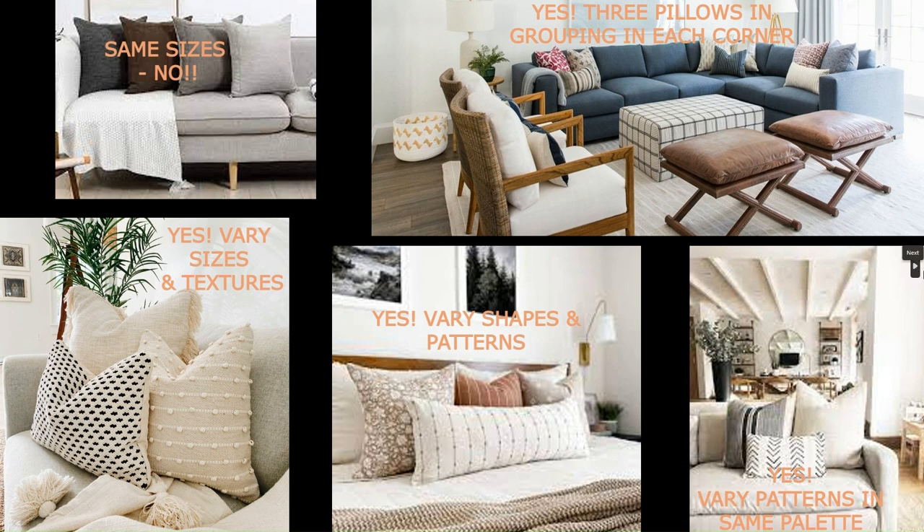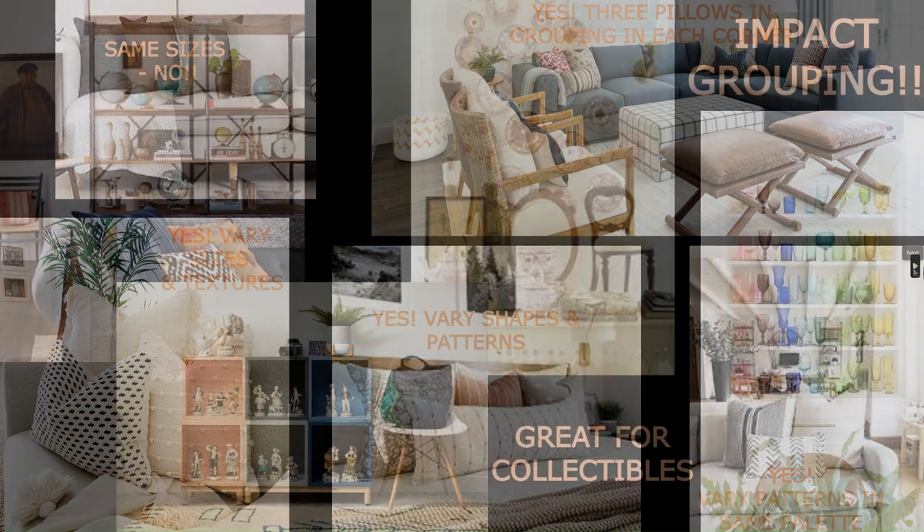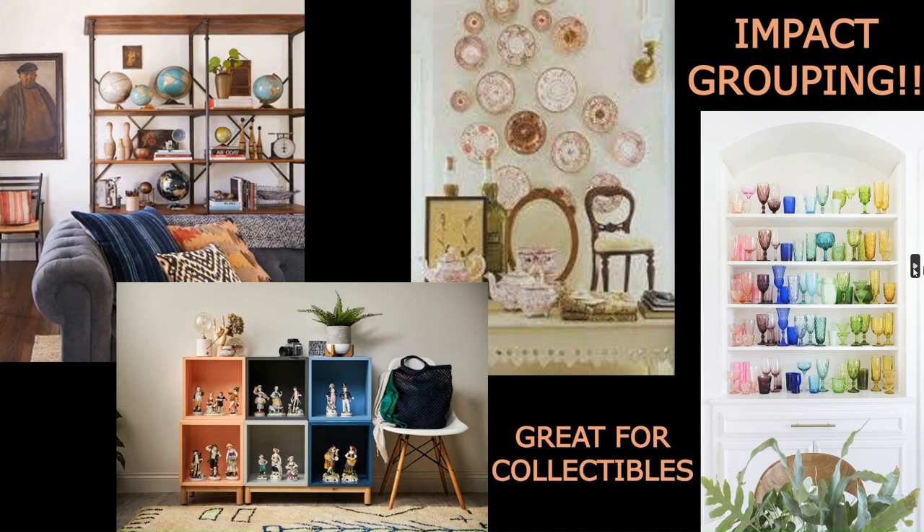In the top right photo you'll see a sectional with three pillows in each corner, which is a good rule of thumb because sectionals are large — one dinky pillow in the corner would look funny given the scale. Again, different patterns and different colors but all pretty neutral, except for a fuchsia-purple color that appears in two of the pillows, making it a cohesive color scheme that works.